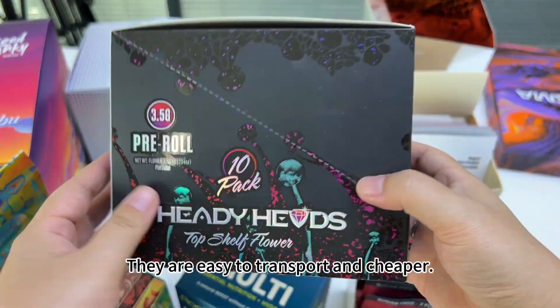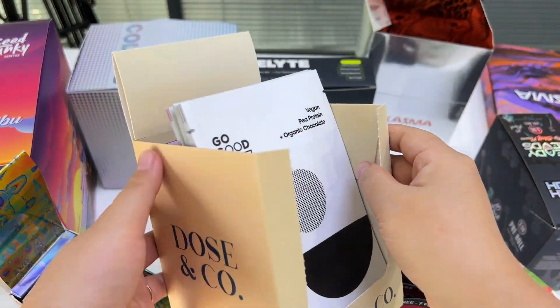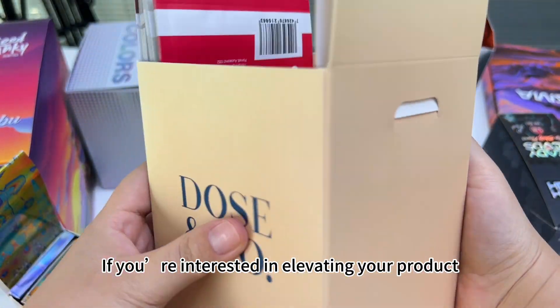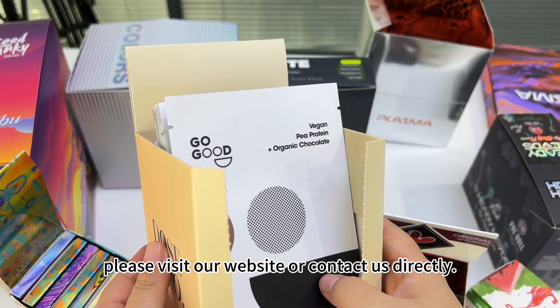They are easy to transport and cost-effective. If you are interested in a variety of products packaged with custom copper paper display boxes, please visit our website or contact us directly.